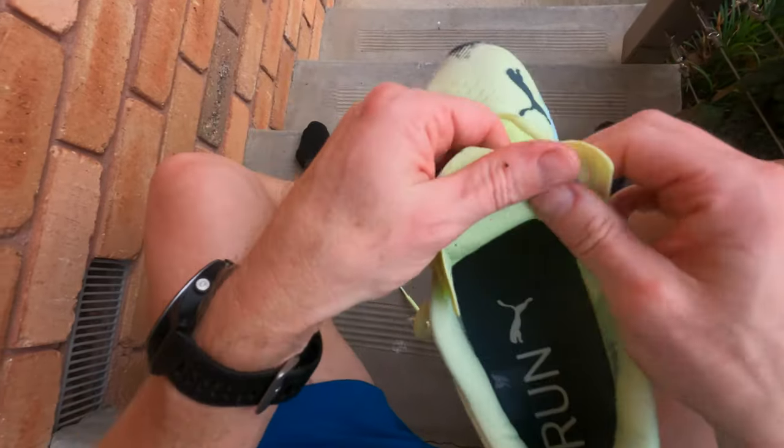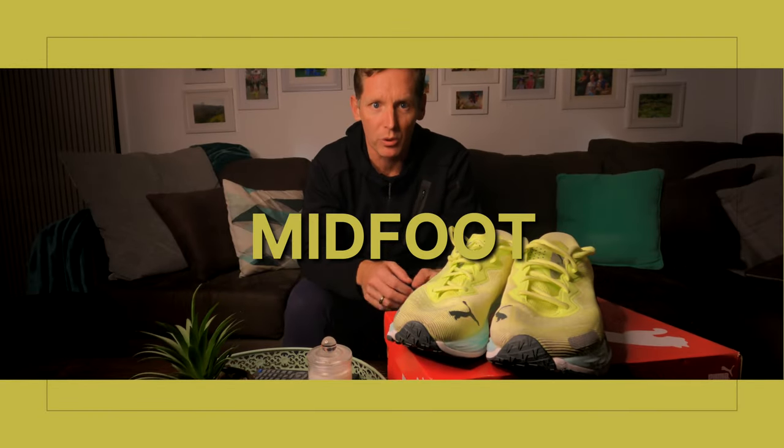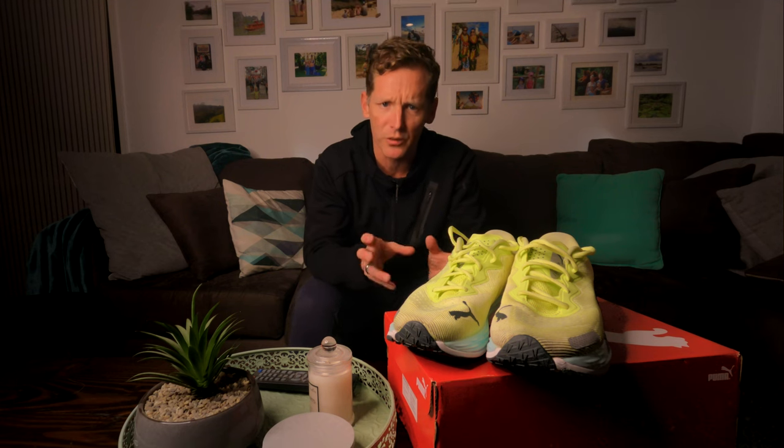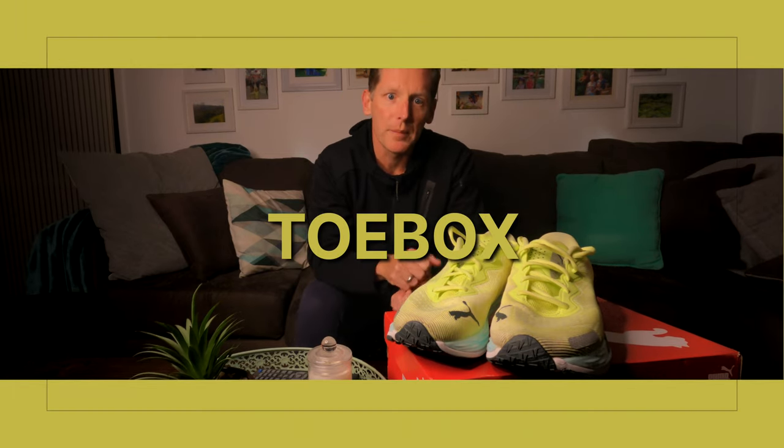Combined with a tongue that's not overly cushioned but not stupidly thin — just a little bit of padding — the combination works well with no pressure points on the top of my foot. In the midfoot, they feel locked in and comfortable. The curves built into the shoe, along with how the engineered mesh folds inward, mean I don't need to overtighten the laces to get that locked-in feel. The shape follows the curves of my foot and locks in well on my instep.